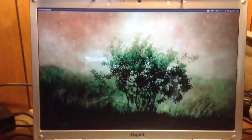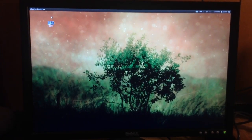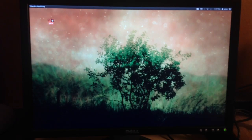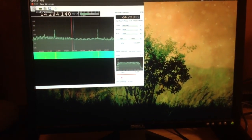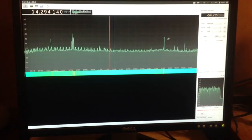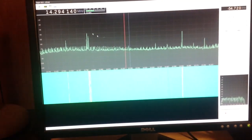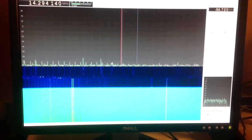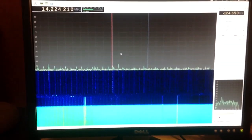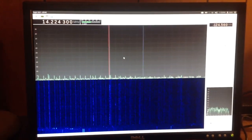On my computer I'm going to open the software-defined radio program. The software I'm using is GQRX. Right away I'm getting a signal — it's on 20 meters. I need to adjust the gain and stuff a little bit.